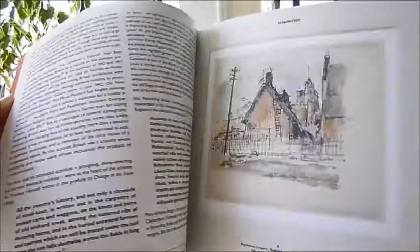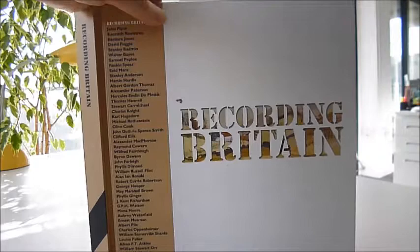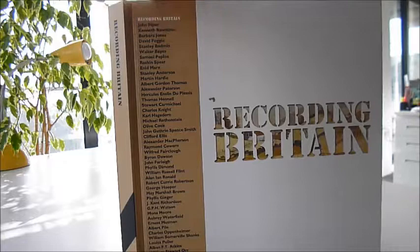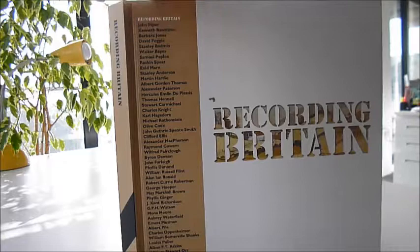Book covers capturing Britain just around the time of the Second World War. It's an image of the Britain that we've lost, all of these contributors here. 10 inches by 10 inches, very large format, and as I say, half price bargain at £15 through bibliophilebooks.com. Recording Britain.